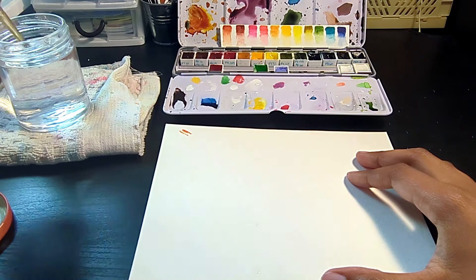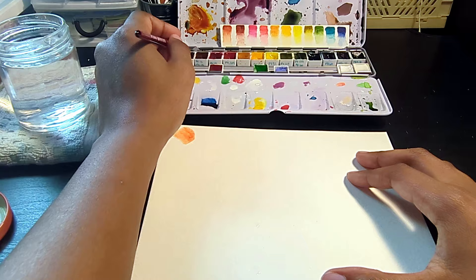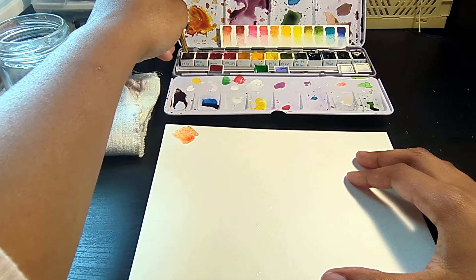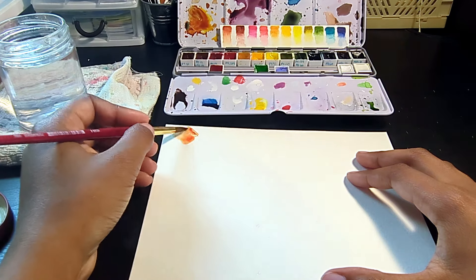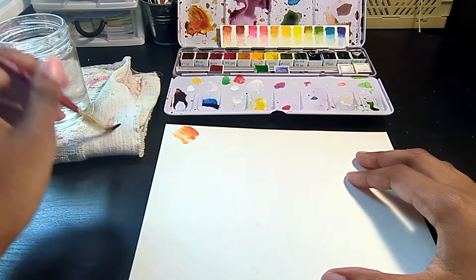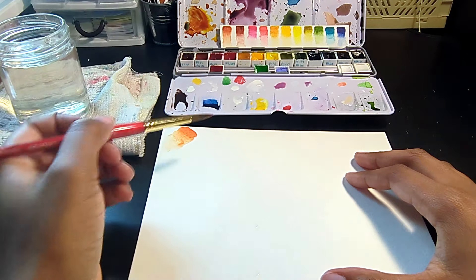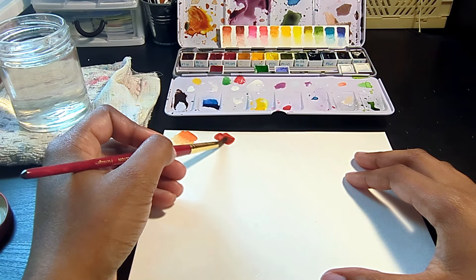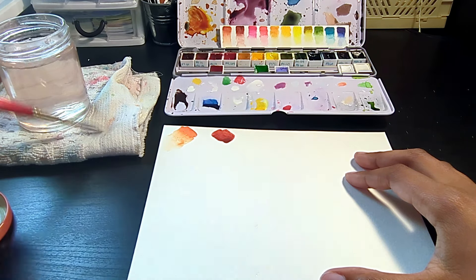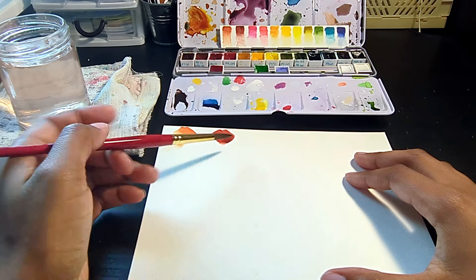Starting off with my all-time favorite color, we have Quinacridone Burnt Orange, or PO48. This color is kind of my replacement for Burnt Sienna. I know a lot of people use Burnt Sienna and I do use it quite often, but for this limited palette I didn't want to include them both because they're very similar. Next up, we have Brown Matter Quinacridone, my complementary color to the Quinacridone Burnt Orange. Both of these colors will be used for baked goods or animal furs, which are two of the subjects I paint the most.